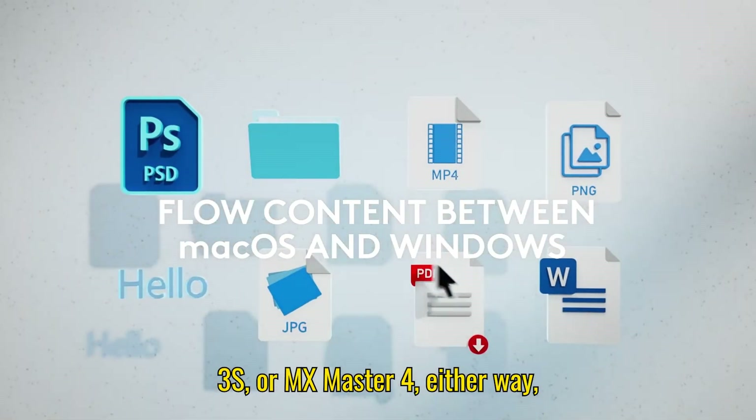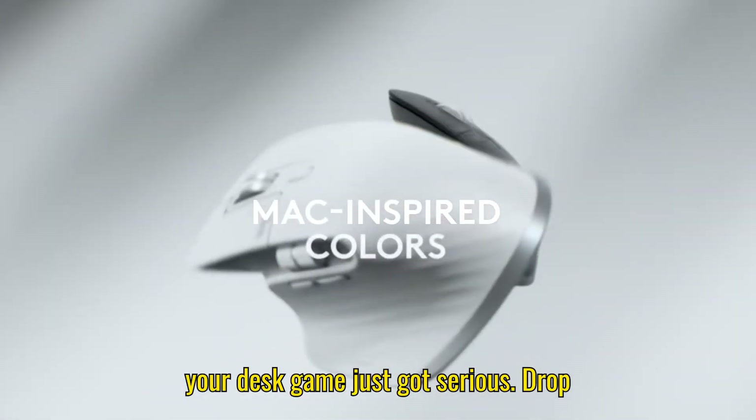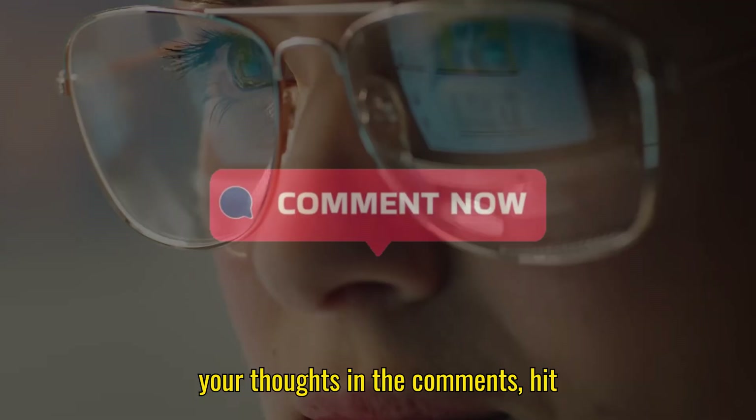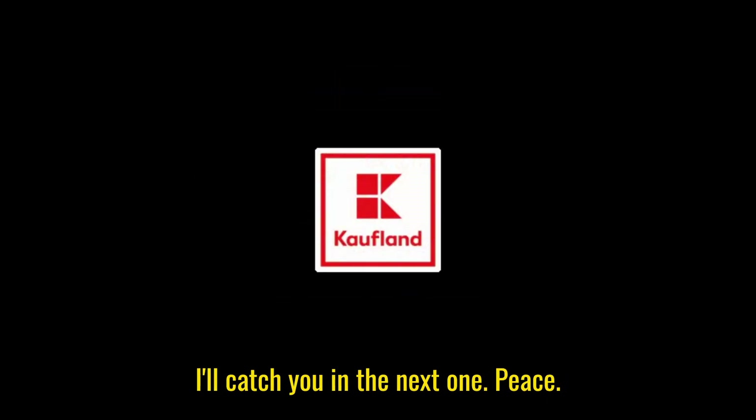So MX Master 3S or MX Master 4 — either way, your desk game just got serious. Drop your thoughts in the comments, hit subscribe for more tech comparisons, and I'll catch you in the next one. Peace.